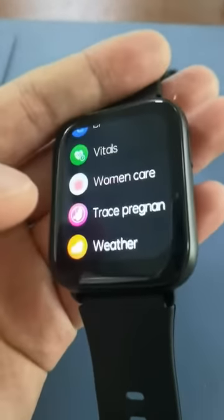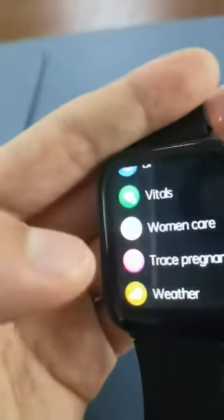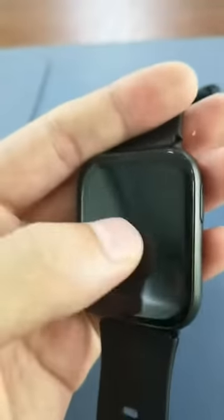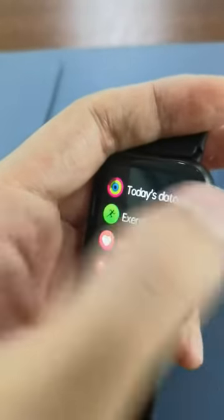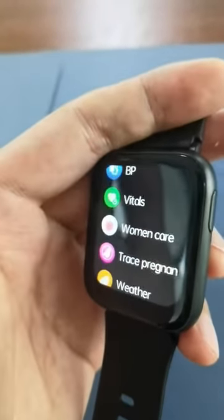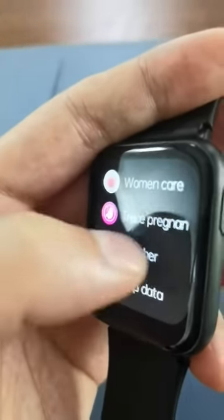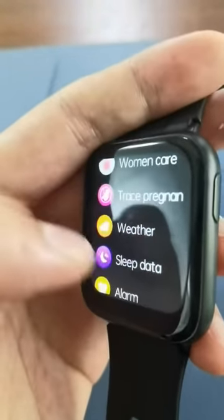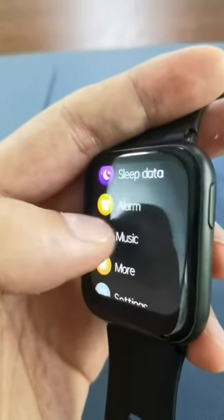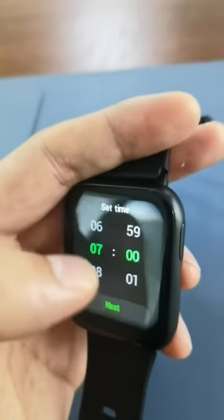Woman care feature and check pregnant option are available. There is also an alarm feature where you can add and set an alarm directly on the watch — for example, set it to every day.